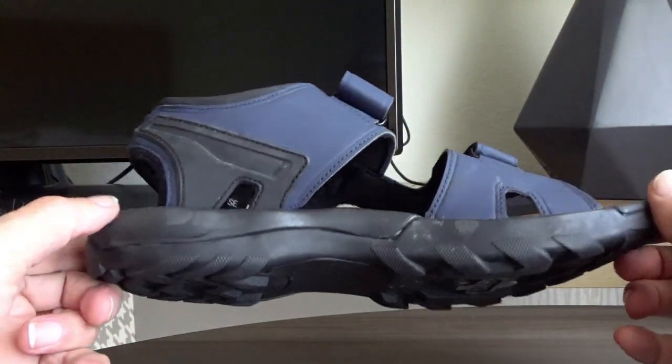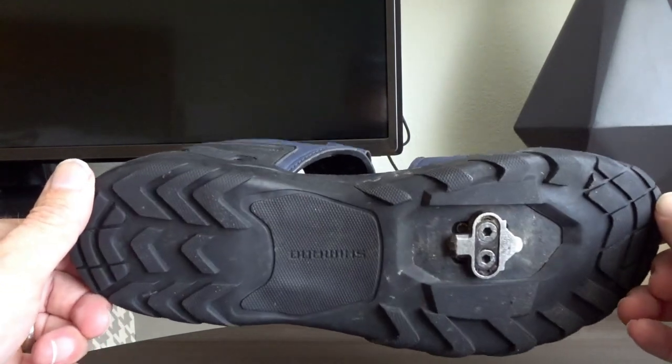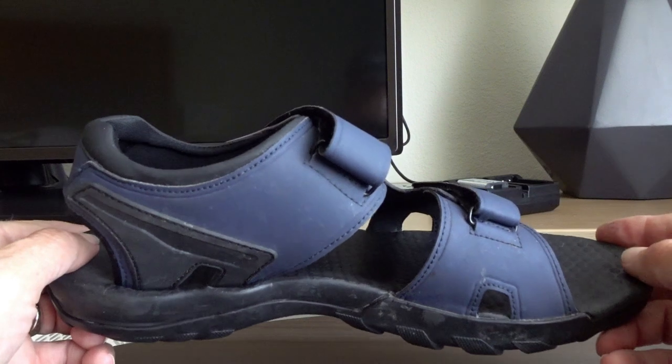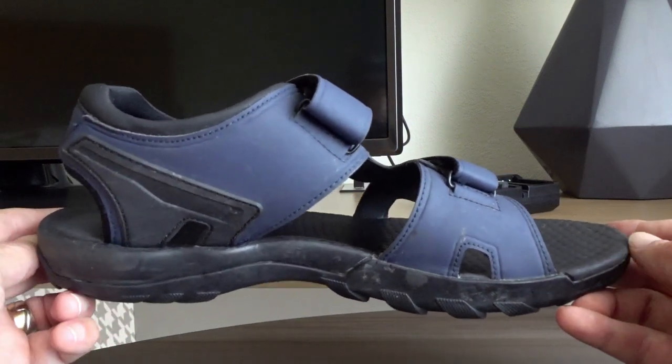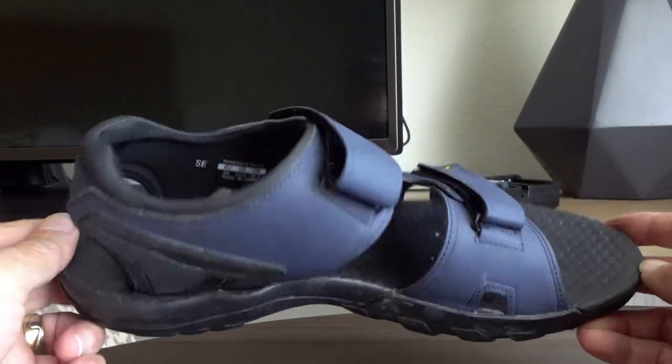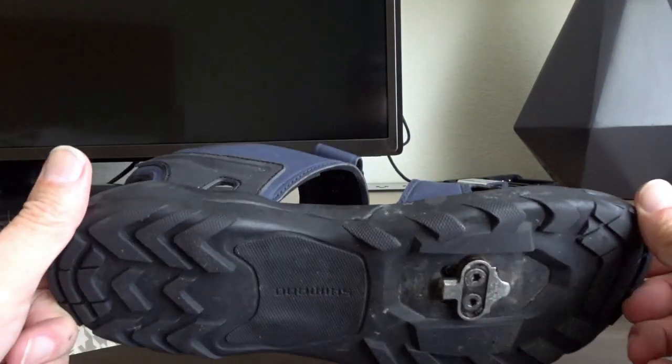I strongly recommend these for warm weather riding. You can wear them with socks — I had some Showers Pass waterproof socks that I used with these for a time, and those socks are pretty awesome. I'm going to put a link in the description to all the stuff we've talked about.